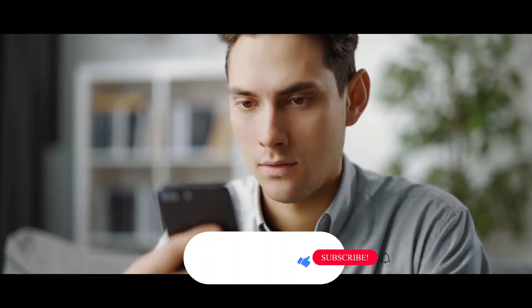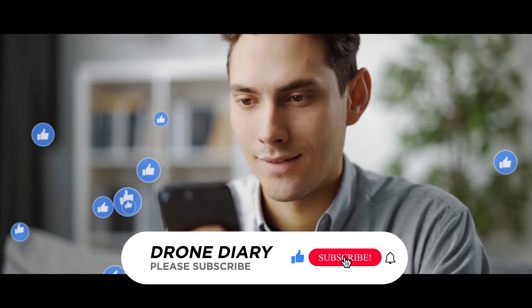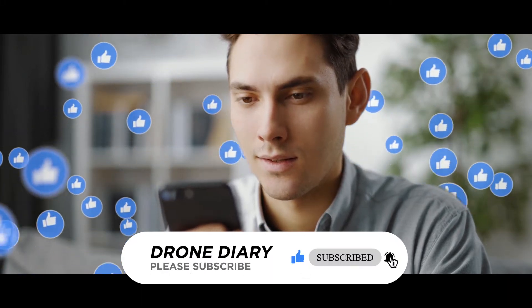I hope you enjoyed the video. If you liked it, please press the like and subscribe button, and let us know your valuable feedback by commenting below.